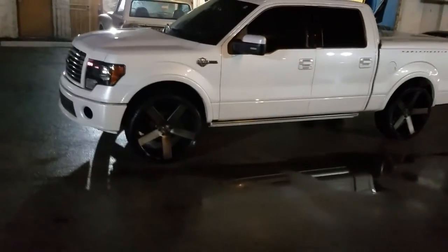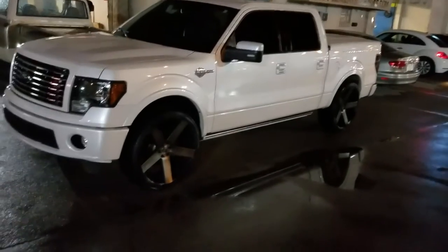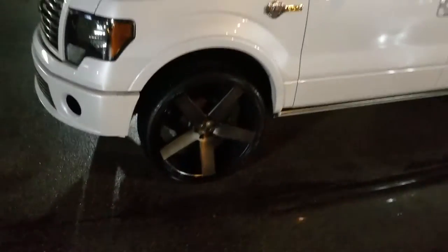Great looking wheel — comes out nice on everything whether you pick the chrome, the black machine, or the black with the mill spoke. The Dub Baller is an awesome wheel for any truck and a lot of different cars.